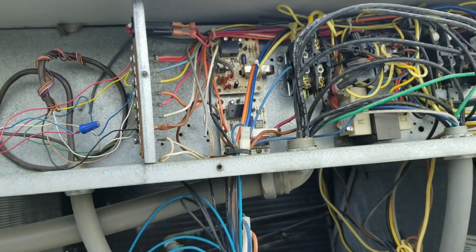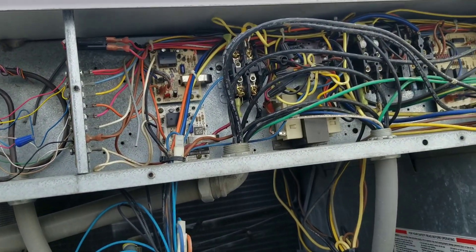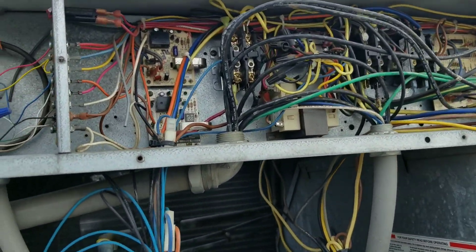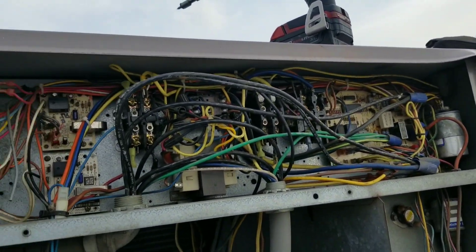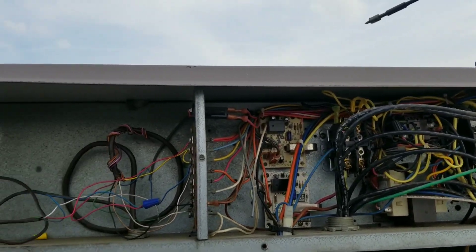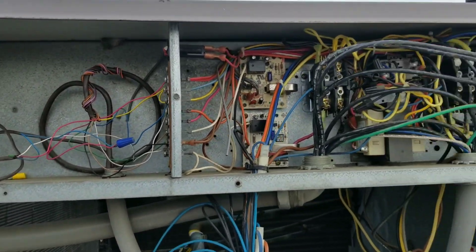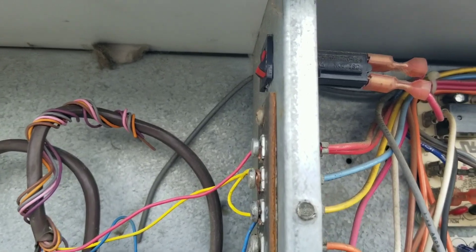It looks like we're having some sort of low voltage issue, so we'll have to delve into this a little bit more. That's a coincidence — I just had another one earlier today that was a low voltage short. Let me put this camera down, get my meter out, and I'll bring you along in just a minute.